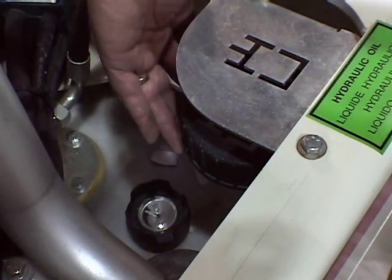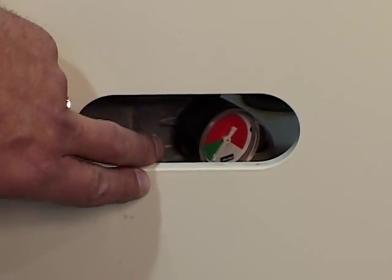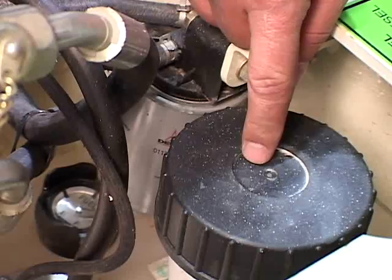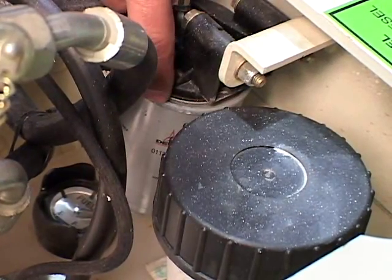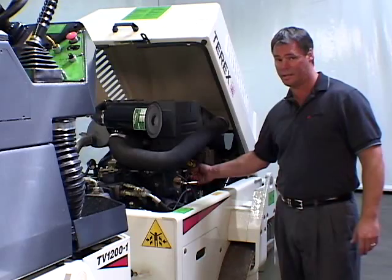Daily maintenance access points include the hydraulic oil filler, the hydraulic oil level indicator, and the hydraulic oil filter indicator. On the other side: the diesel fuel filler, the fuel level indicator and fuel filter, the engine oil filler, and engine oil dipstick.